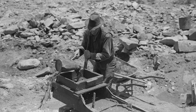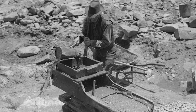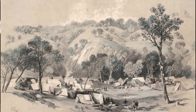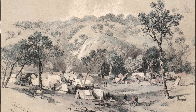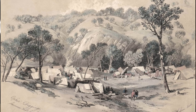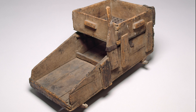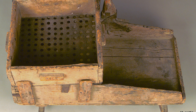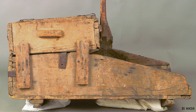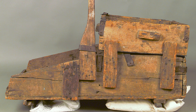Hargraves informed Mr Stutchbury the government geologist and went with him accompanied by about 37 horsemen to Summerhill Creek, which he had named Ophir. After washing several pans of earth in Mr Stutchbury's presence, the geologist was satisfied of the truth of the claim and gold had indeed been discovered in the colony of New South Wales. Hargraves then instructed a Mr William Tom to construct a gold cradle just like he'd seen in the California rushes. Incredibly, this gold cradle — the first ever constructed in Australia — still exists in the Museum of Applied Arts and Sciences in Sydney.